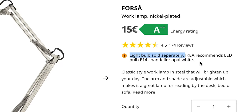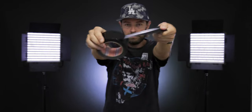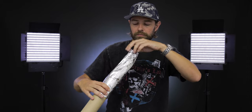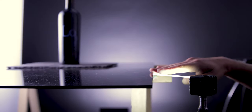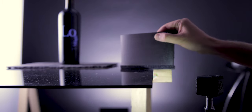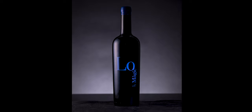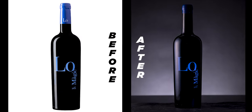If your beam angle is too wide, create a snoot using an empty kitchen towel roll, silver foil, and gaffer tape — this concentrates the light even more. Place your light below the table so that you don't get unwanted reflections and only light the middle part of the bottle. You can also use a piece of black paper or cotton to control the light.